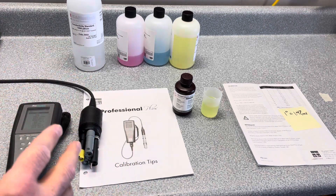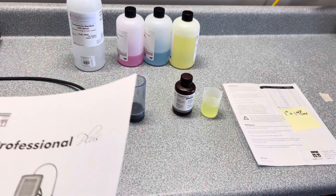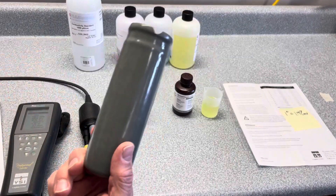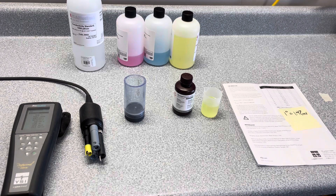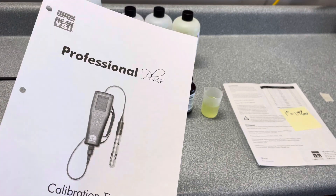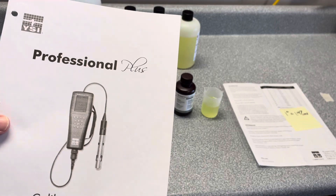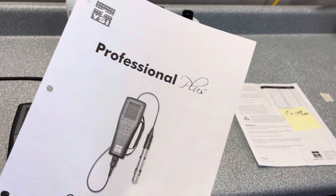Some of the things that you're going to need for calibration will be the calibration cup for the ISC sensors, and then you're going to use the calibration sleeve that has a sponge in it for calibrating DO in the 100% humid environment. It's very handy to download the Professional Plus calibration tips, which is extremely helpful along with the owner's manual that can both be downloaded from YSI.com — just go find your particular meter.